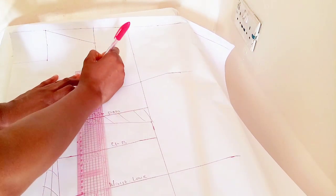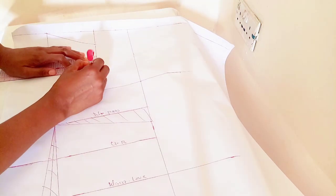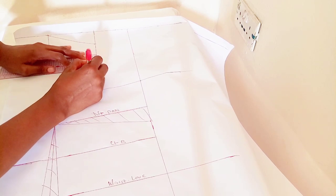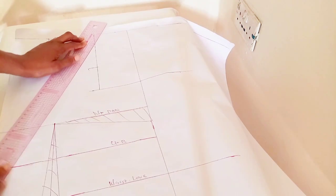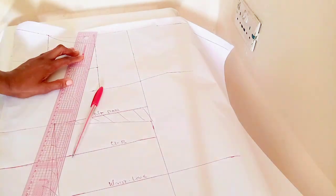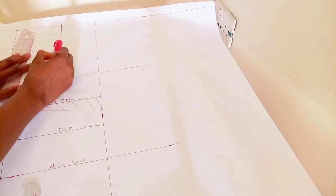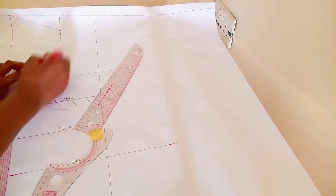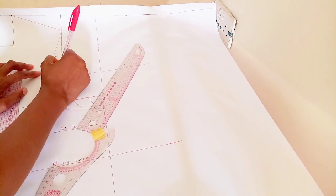Now I'm going up from my chest line by three inches. If you're a plus size you can come in by 0.7, but if you're a small size do 0.5. What I'm doing here is contouring — this helps you eliminate those boards you get around your armhole area when you make your dress. I'm connecting with freehand to give the curve.